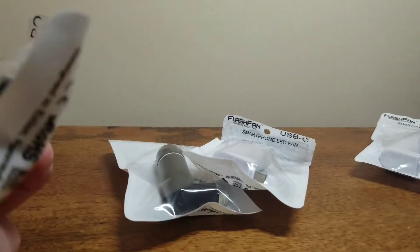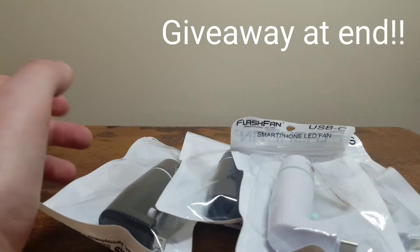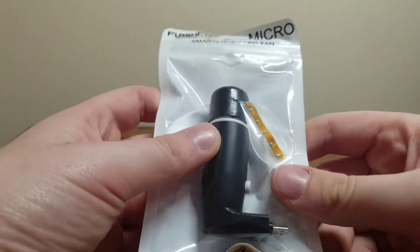I'm gonna review this, but as you can see I don't need all of these, so stay tuned to the very end for a giveaway. I'm only gonna open two of these, so there's gonna be two others that are brand new for a giveaway. So here's the black micro USB one.